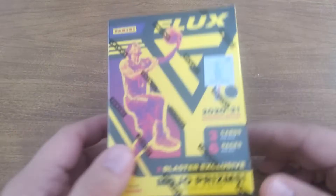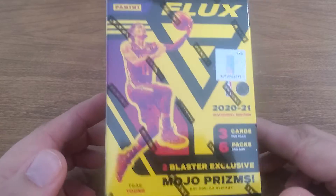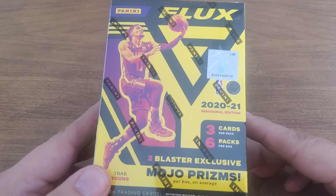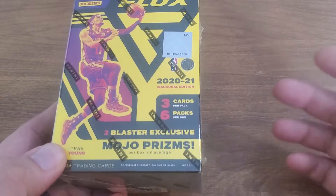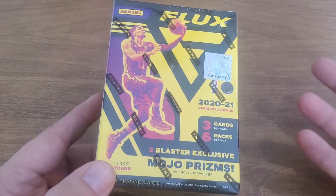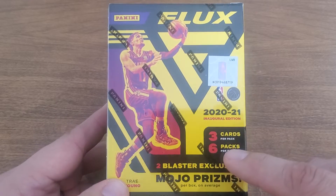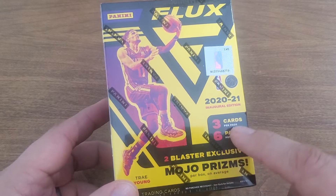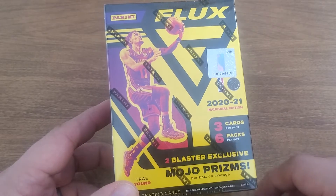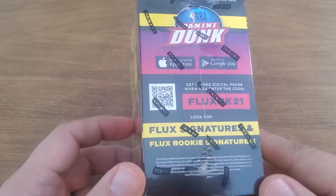What is up YouTube, Four Leaf Cards here! Thanks for clicking, certainly appreciate it. We are doing kind of a basketball weekend and I got some of this Flux, which is pretty expensive — 30 bucks a blaster, just overpriced in my opinion. But from what I've seen on videos the cards look pretty good. I think they had this in Chronicles maybe, and now they've made their own brand out of it — but three cards, six packs, 18 cards for $30, just crazy.